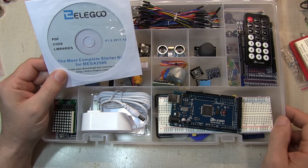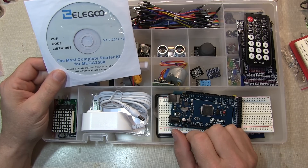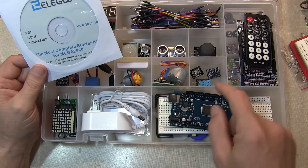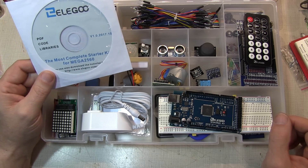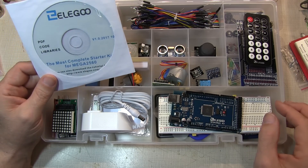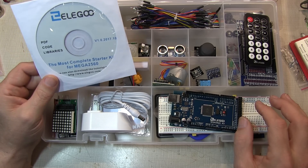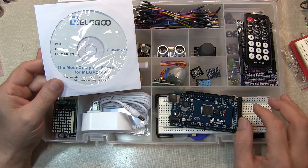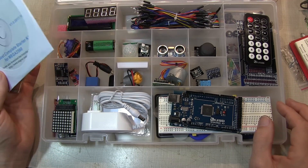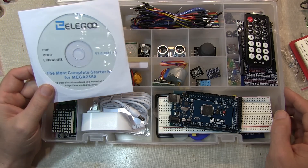Even though the kit includes just over 30 projects compared to 150 in the vintage kit, the amount of things you can do is really up to your imagination. The basic projects show how to use each module individually, but combining motor drivers, position sensors, LEDs, and other components quickly gets you into simple robotics or more advanced projects. Unbelievable value for $60 compared to what this might have cost even just a couple of years ago. Thanks for watching!